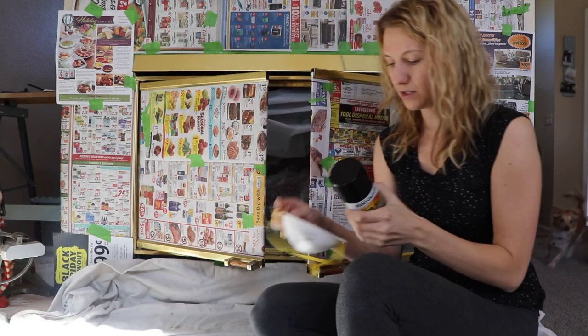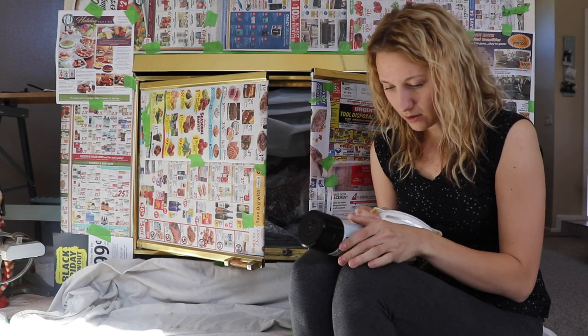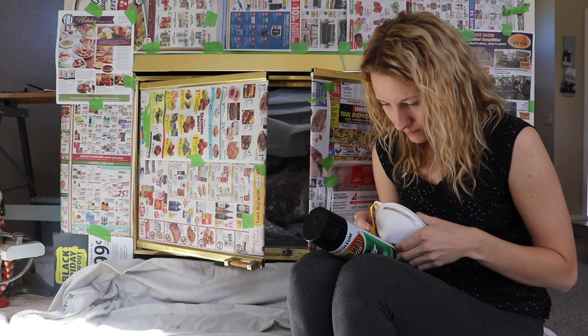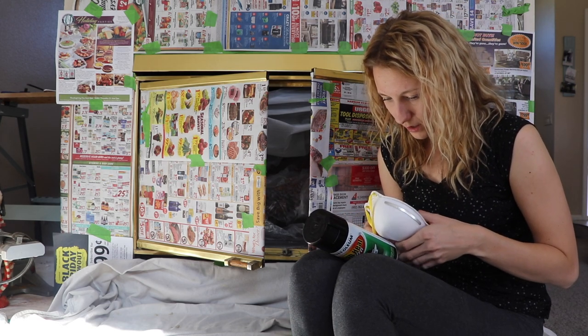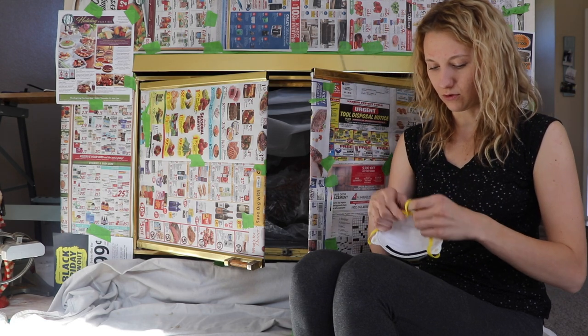I also opened up my doors and windows and put the dogs outside. I'm going to put my mask on. Hold the can upright 12 to 16 inches from the surface and spray steadily in a back and forth motion.